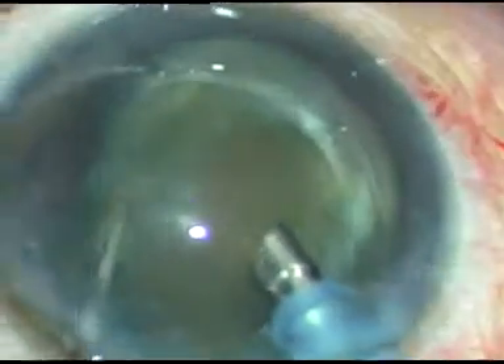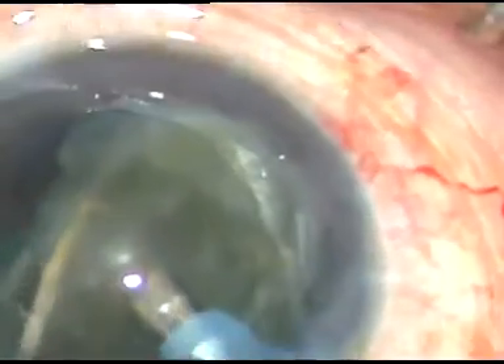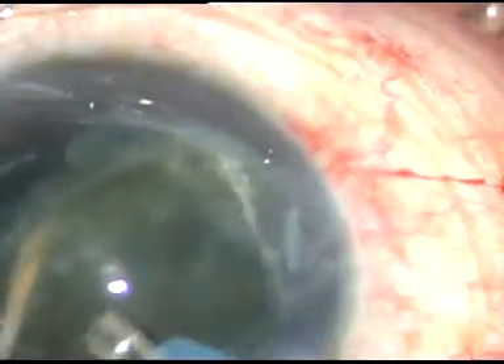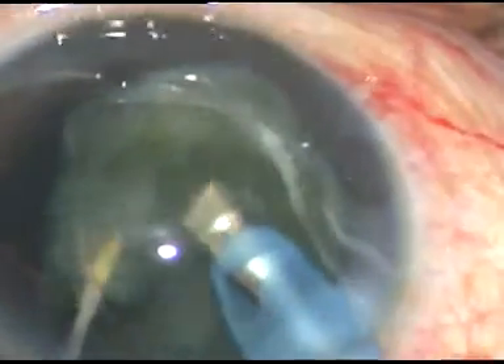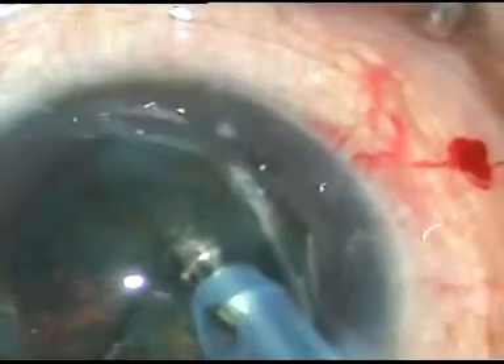See how I do it: one sculpt, two sculpt, three sculpt — and the portion which is above the capsule, the supracapsular portion of the nucleus, has come up. Now I am dividing this part into two parts, and each part is being emulsified and removed.